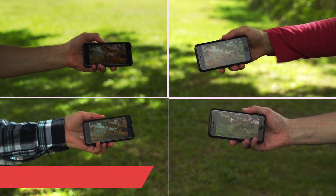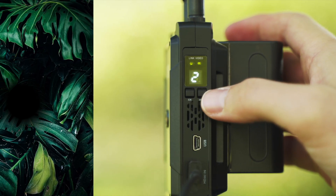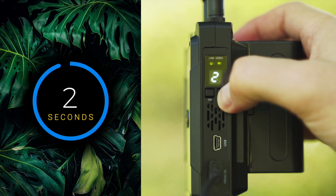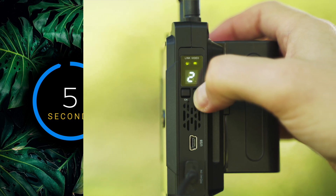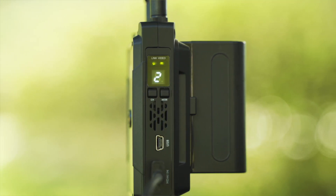Once you've turned the unit on, in order to stream to a smartphone, you will need to press the mode button for five seconds on both the transmitter and receiver. Please wait for both lights to change from red to green and you're good to go.